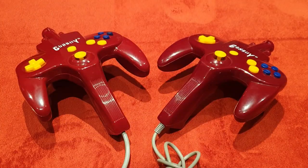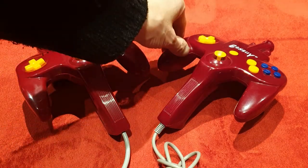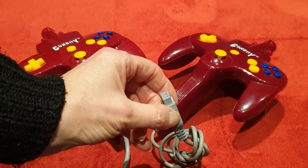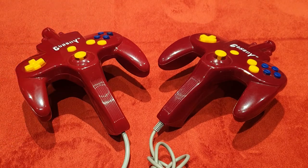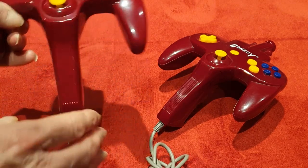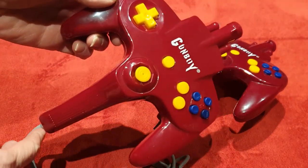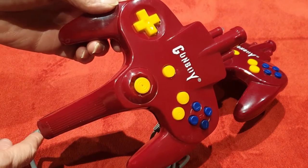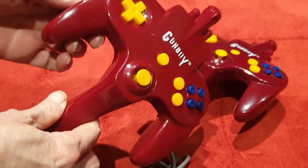Here they are — the Gunboy. There are two of them, but of course this is the main unit, the actual console that has the 1,700 games on it — well, 64 games and then tons and tons of ROM hacks. These are very, very well made, especially when you think they were a knock-off NES clone back in 2000. They are very sturdy, nice-feeling units.